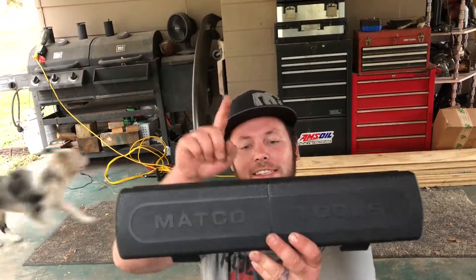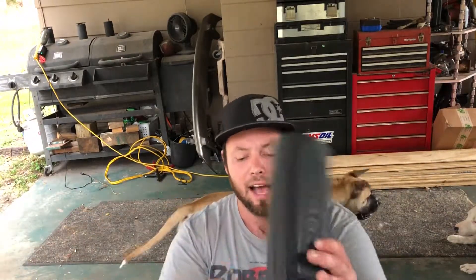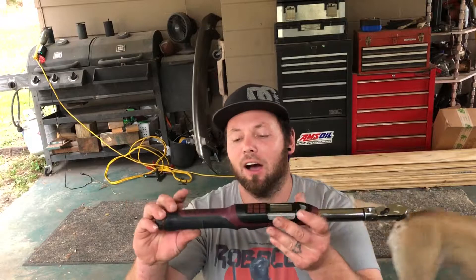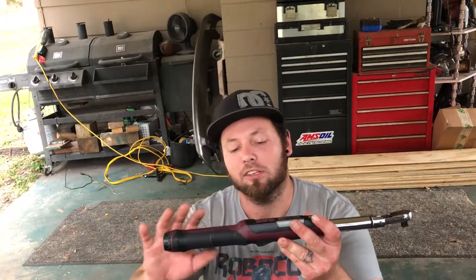And that would be a torque wrench. This is a Matco torque wrench — it is a 3/8 drive. I think each click of the ratchet is four degrees; there's a lot of teeth in there. It's going to be good for those tight spots. With a Matco torque wrench you're going to need a few different ones to get the job done.